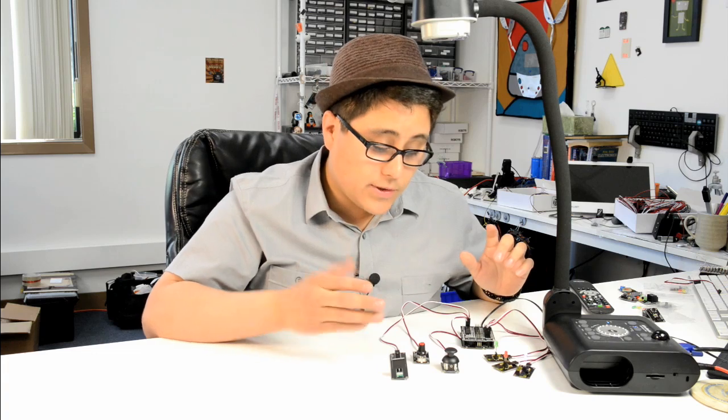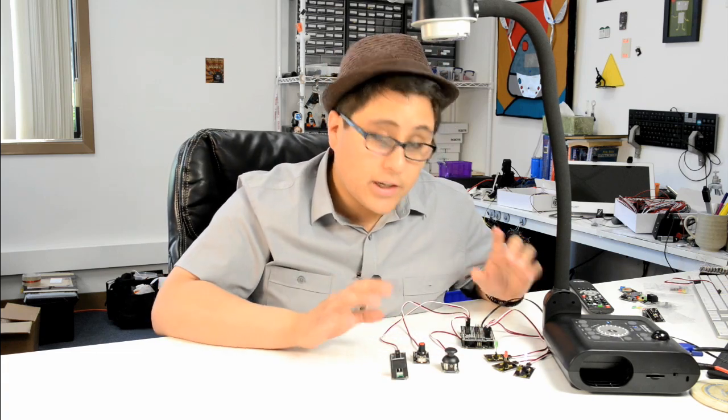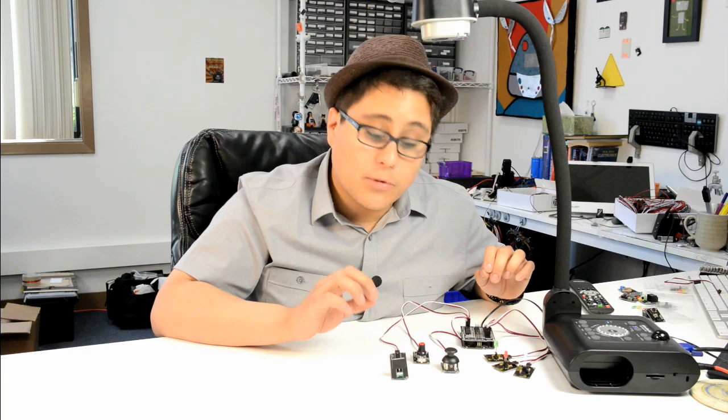As you can see, using our sensors, our shield, and our output, it's a really clean and easy way to get your project up and running really quickly.